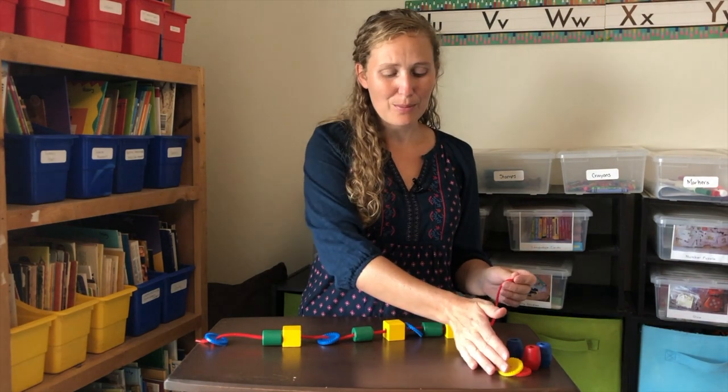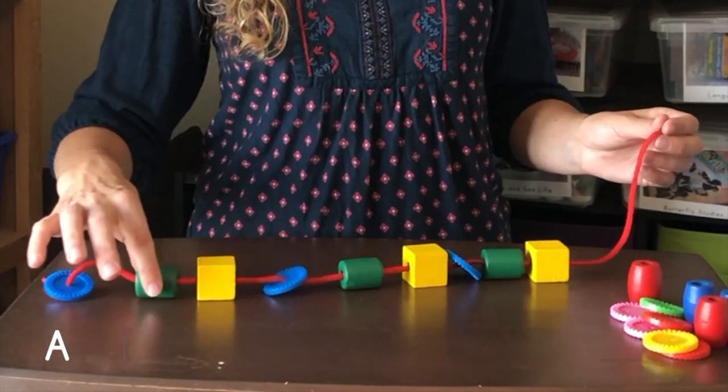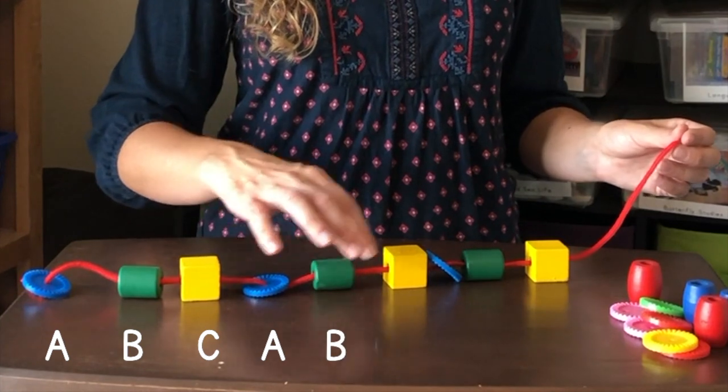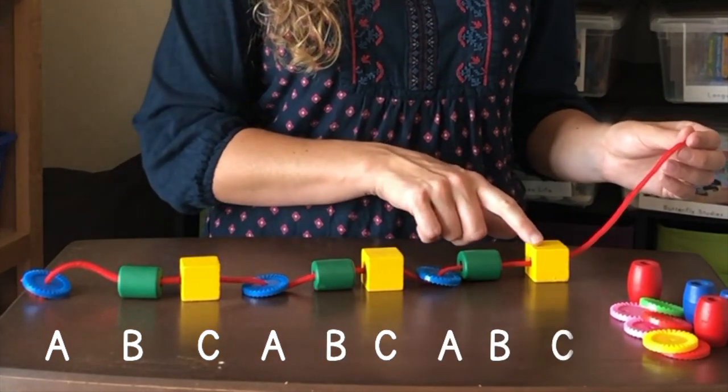Let's look at our pattern. Blue circle. Green cylinder. Yellow cube. Blue, green, yellow. Blue, green, yellow.